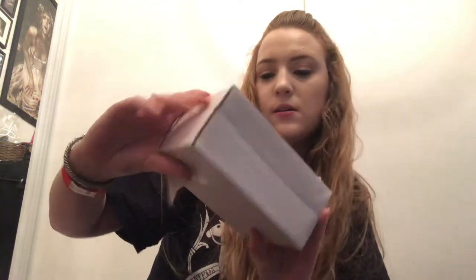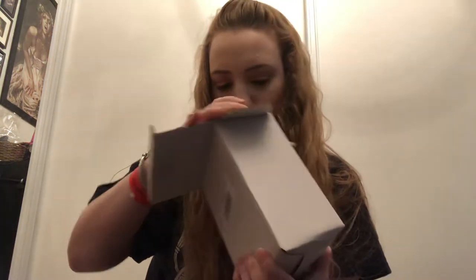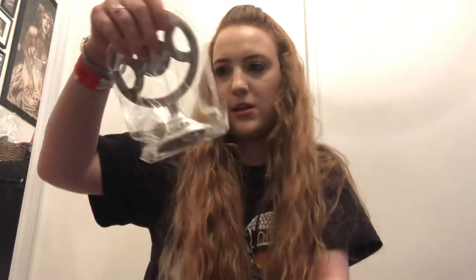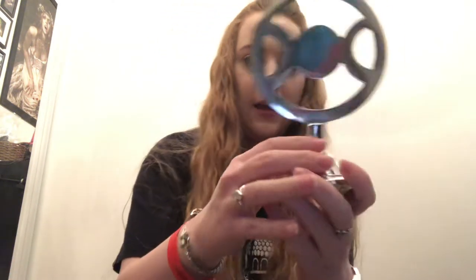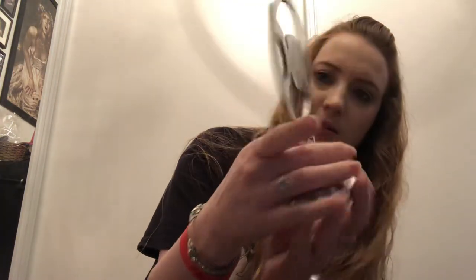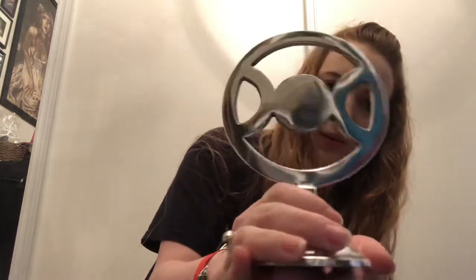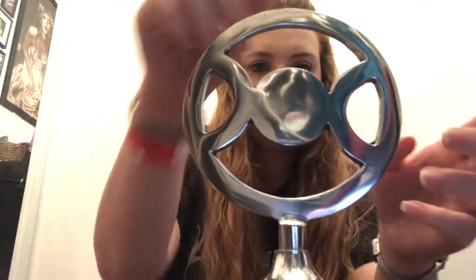The next thing is a box — it says on the front what it is. It's the Triple Moon ornament, which looks like this. I think I like that. It's a nice sort of central focal point for your altar — quite a nice one.